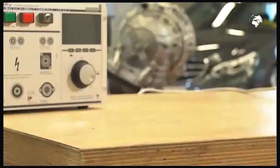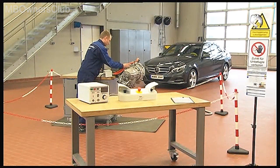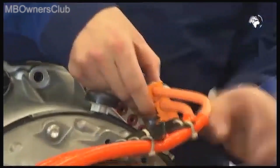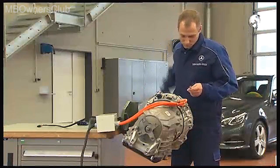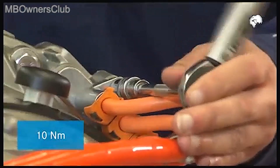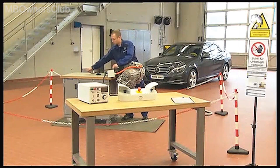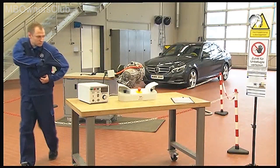First, connect the test unit cable harness to the high voltage terminal and then to the test unit itself. At the high voltage connection, tighten the screw of the harness with 10 Newton meters of torque. To check that the interlock circuit is interrupted, turn on the insulation resistance test unit and watch the display.